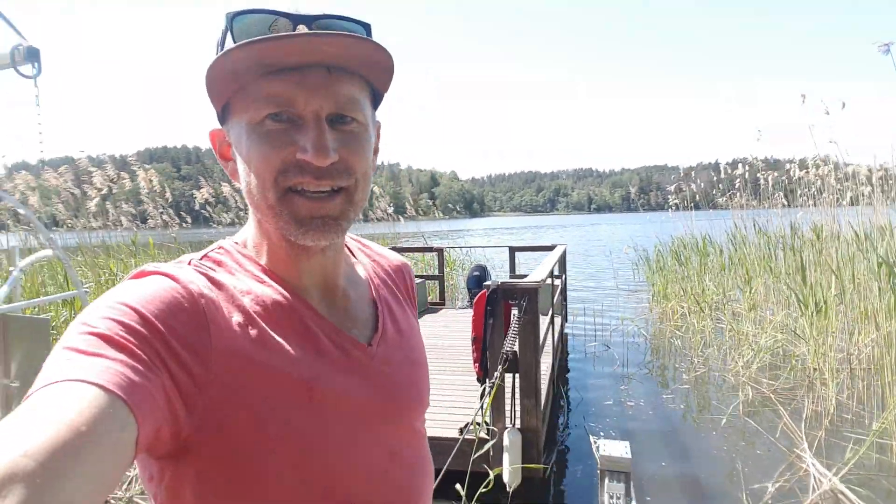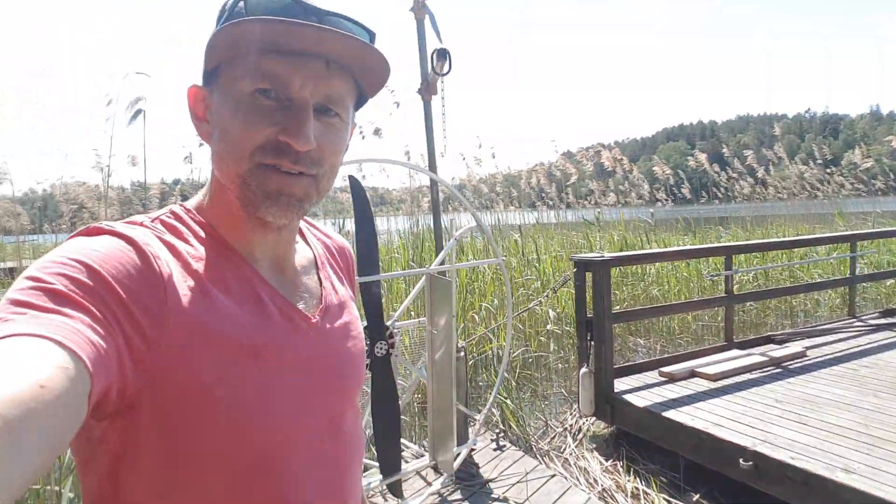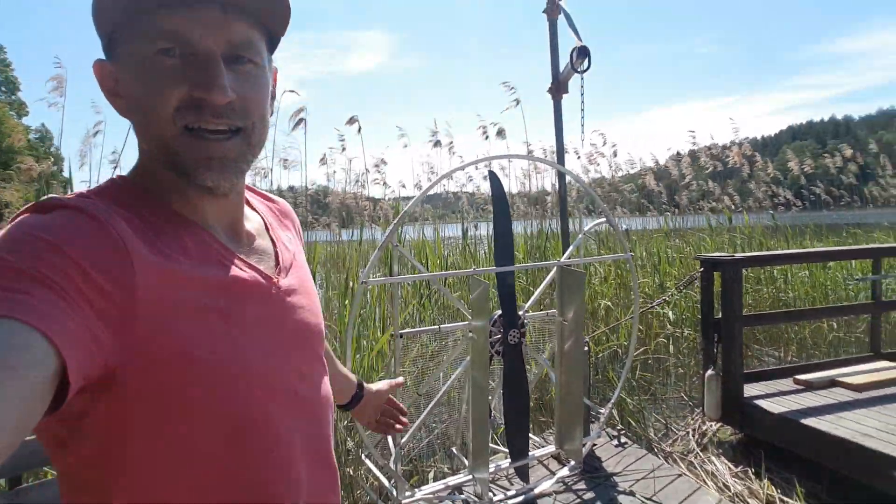Hi guys, John here again. Welcome back to an absolutely sensational day out here in the middle of Mälar Lake — Sweden's third largest lake.